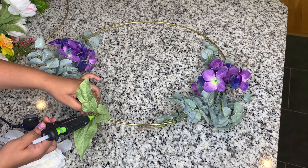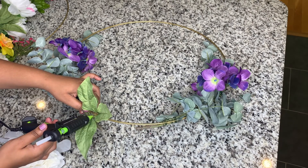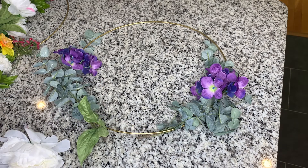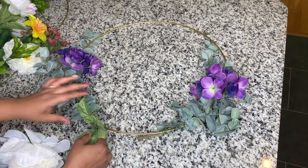Now it's time for me to add the peonies. I decided that I wanted some of the greenery that came with those flowers. And this part was a little tricky because you couldn't really use the floral wire like you could on the stems, so I had to pull out the hot glue gun.